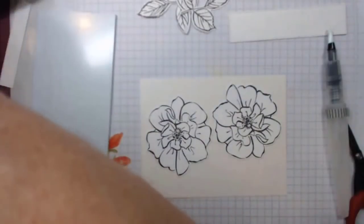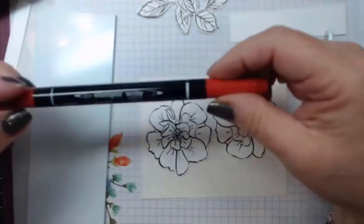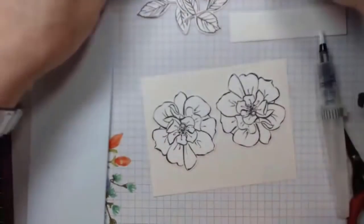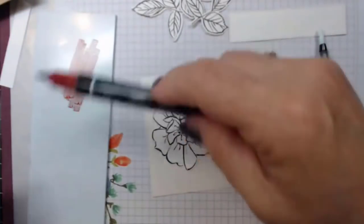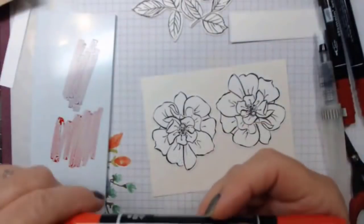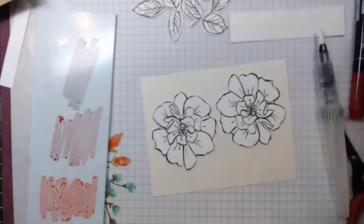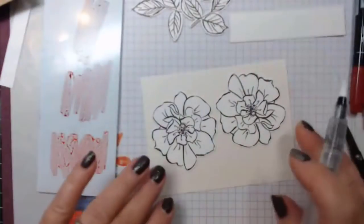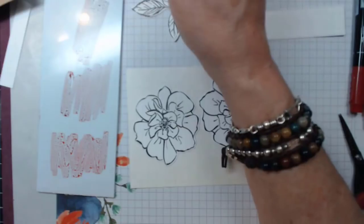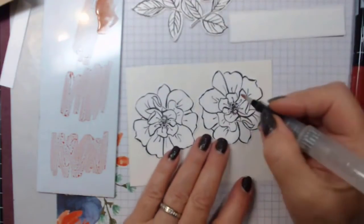I mainly used reds: I have Cherry Cobbler, Real Red, and Poppy Parade. Using the markers kind of just saves you from having to have all your pads out. You're going to put a little alcohol and pick up the color — so this is the darkest one and I just went in. Just remember you can always add more so this does not look dark, but you're layering your colors like you do with markers.